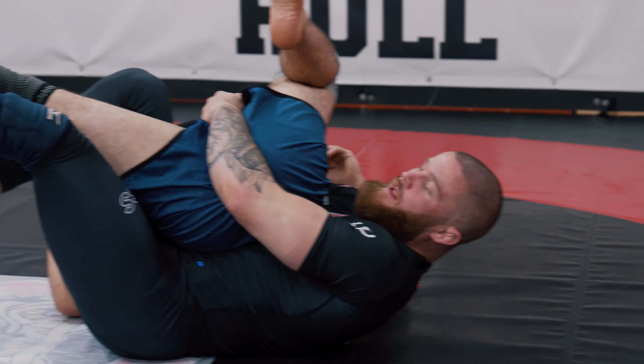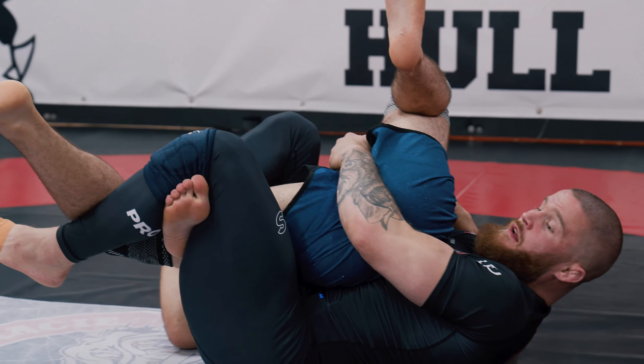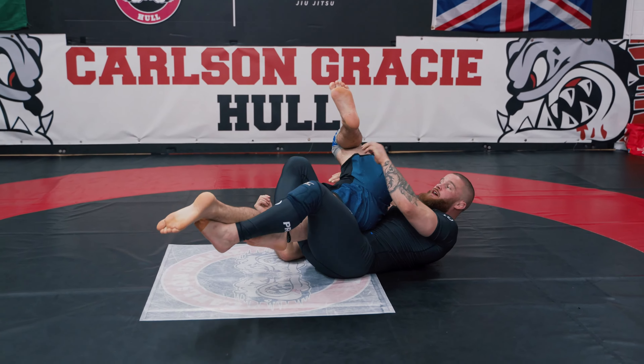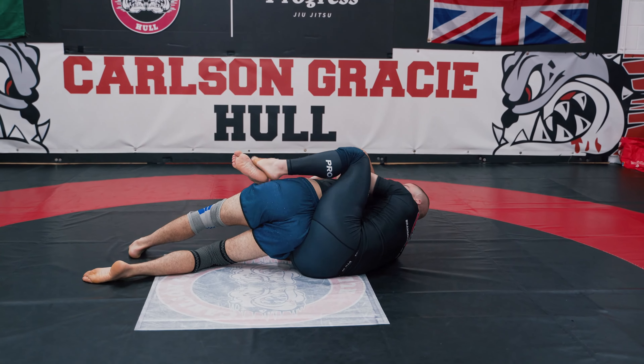I'm going to stand on his achilles. From there I pull my partner to me, extend his leg with my left leg so the inside leg can come over and come behind me. From here I extend the legs, under-hook the arm closest to me so I can take the back and get to a good position.